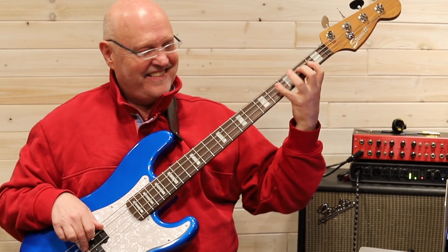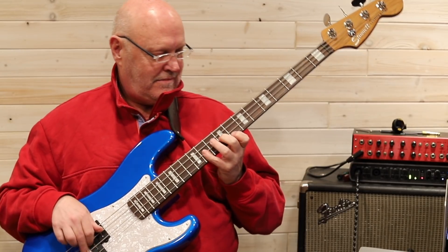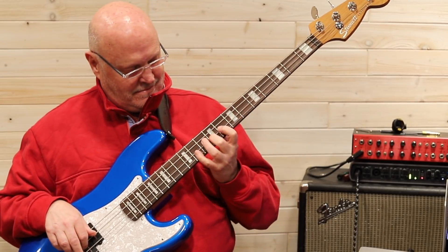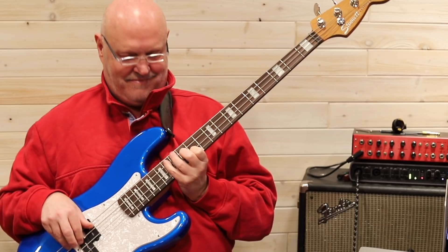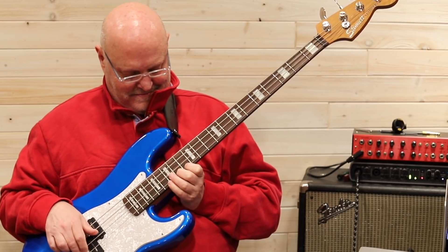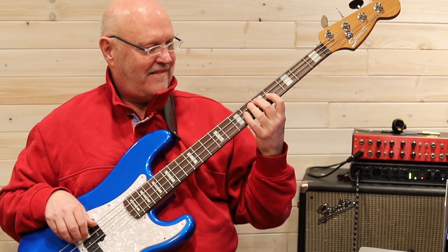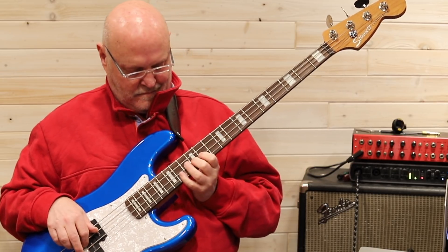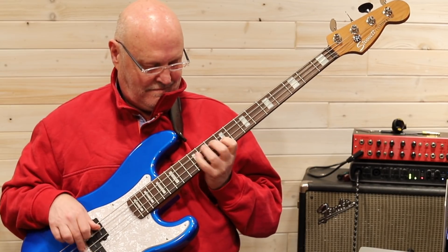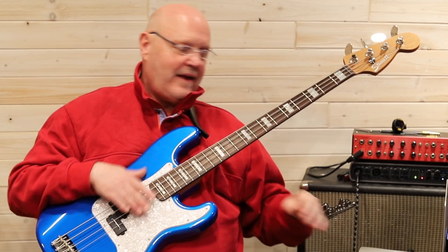Let's finish the cycle of fourths by doing it only two times in each key. Spread your fingers out down here. Back to home base.